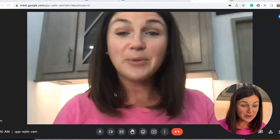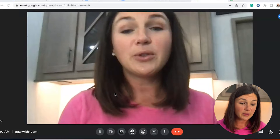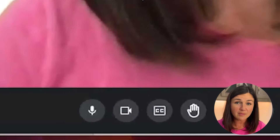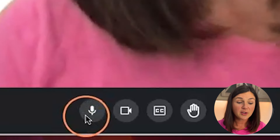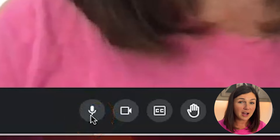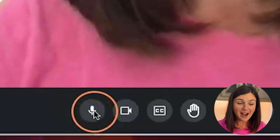So you'll notice here I am within my Google Meet meeting and in order to mute yourself what you need to do is find the microphone icon on the bottom left hand corner of your screen. You'll notice it's all the way to the left and right now I am unmuted so this is grayed out.